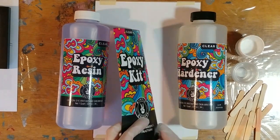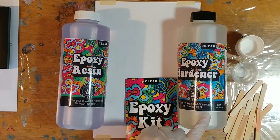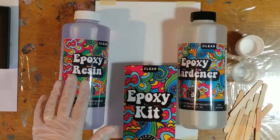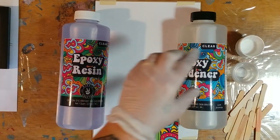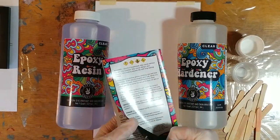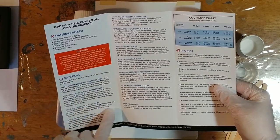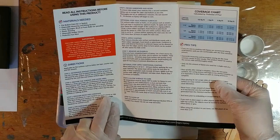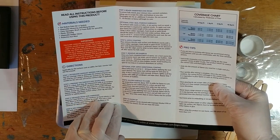In the box comes your resin and your hardener — this is 32 ounces apiece. This is a one-to-one mix ratio, so you mix an ounce of this with an ounce of that. You can also do it by weight. The pamphlet says you can measure one part resin to one part hardener by liquid volume, or 100 parts resin to 83 parts hardener by weight.